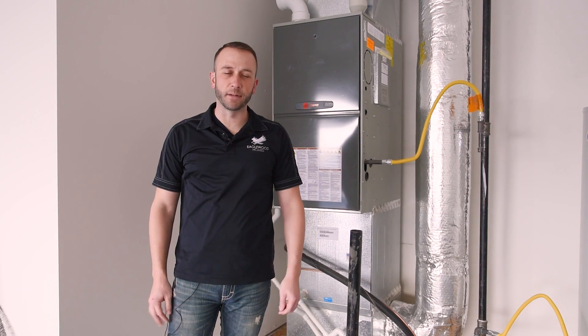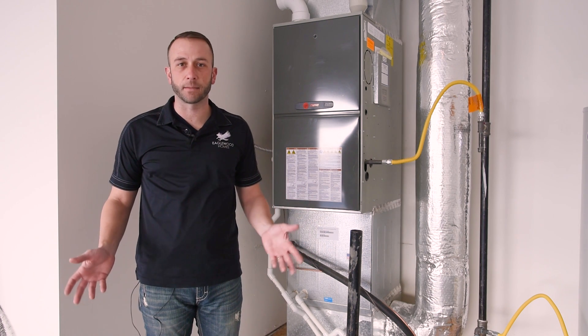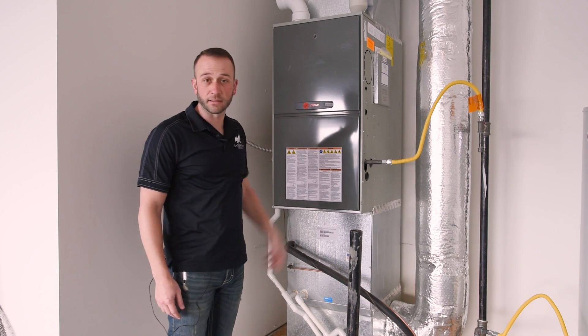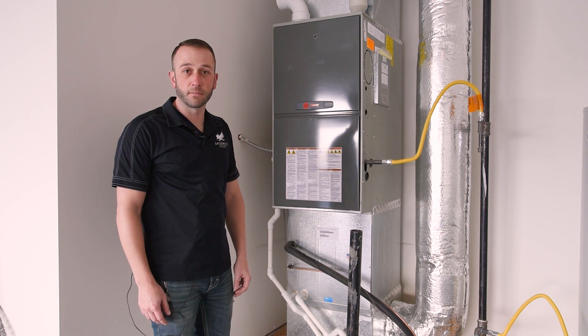How's it going? I'm Adam with Eaglewood Homes. Today I'm going to teach you guys how to change your furnace filter. The basic concept is relatively the same through most models of furnace. At Eaglewood Homes we use a Trane XR95 — we feel it's a very efficient unit that saves you a bunch of money heating and cooling your homes.